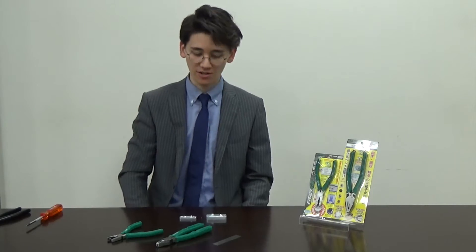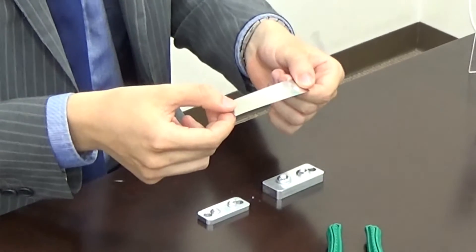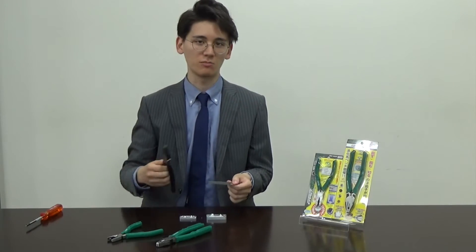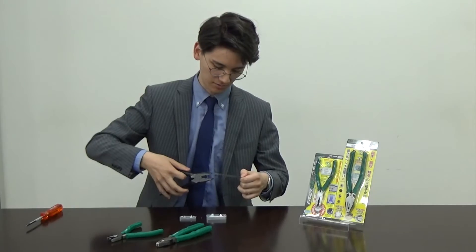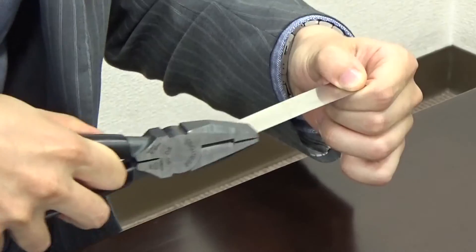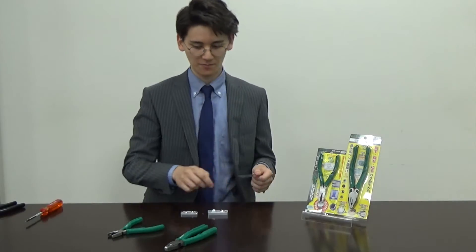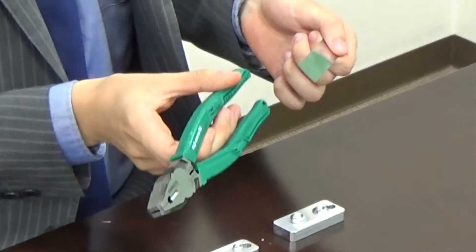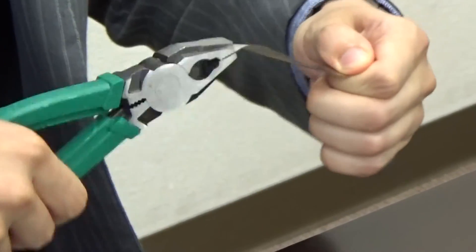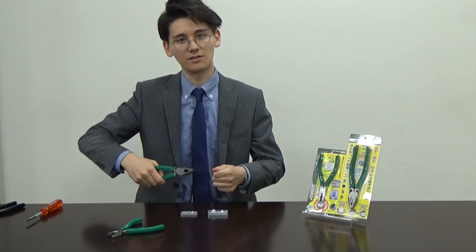The NEGISAUS RX has another feature. If I have thin material like this plate, and I use a common plier, I am not able to grab it — you can see it is not able to catch this thin material. But with the NEGISAUS RX, I am able to grab this thin material.